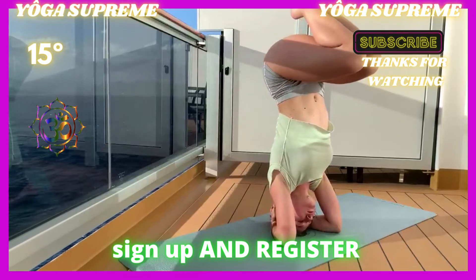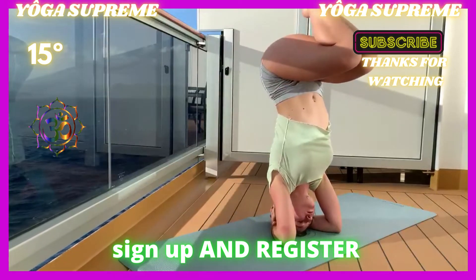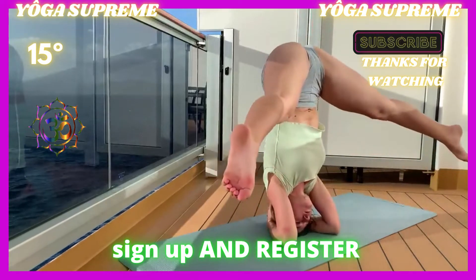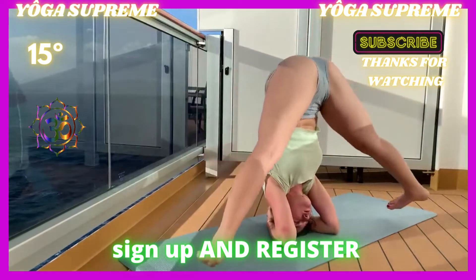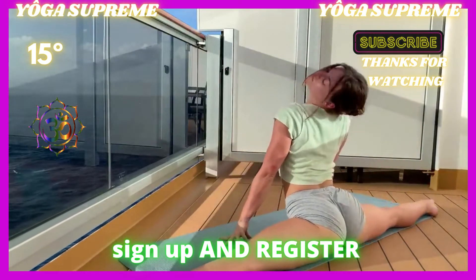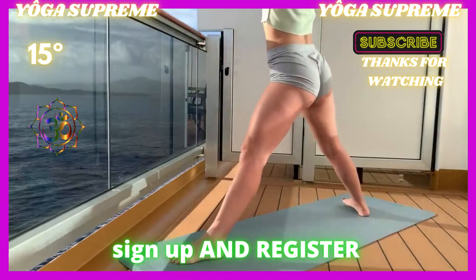Come into something like a standing wide forward fold — really anything right now that you would like to play around in. This is a good chance to come into an inversion. Whatever option you have chosen, begin to come out and release.